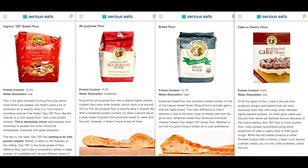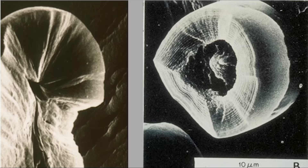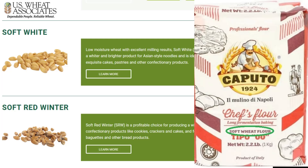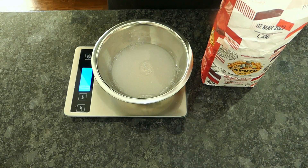The advice is commonly given because 00 has a high protein content of over 12%, which is similar to bread flour in the US. But protein content isn't the only factor at play here — water absorption is an even bigger factor. Bread flour is made from hard wheat, which causes more damaged starch in the grinding process, resulting in high water absorption. 00 is made from soft wheat, similar to cake and pastry flour, with low water absorption.